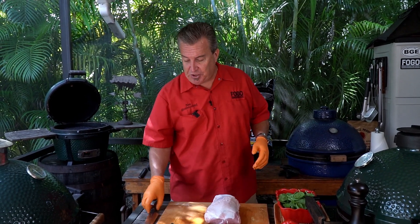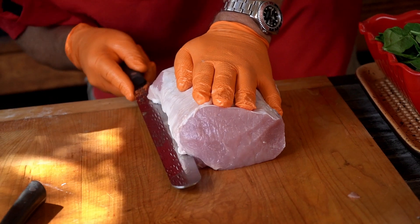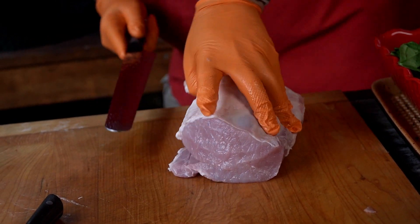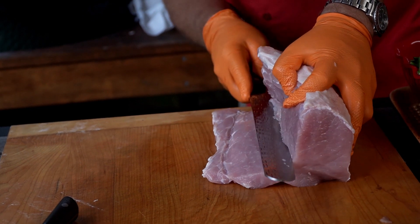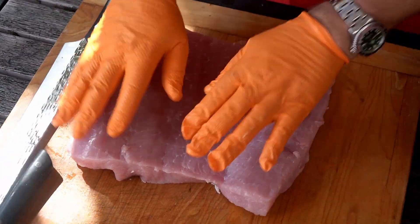Now we're at the part that everybody gets nervous about — butterflying open the pork loin. Folks, it's really simple. It seems like it's going to be difficult, but it's not. You can use any kind of knife; I like to use a boning knife, but I'm actually going to use a brisket slicer — use whatever knife you're comfortable with. All we're going to do is lay this pork loin flat, start about a half inch above the bottom, cut a slice along, and keep rolling it as we're cutting it open so we can butterfly it open like that and have plenty of room to stuff it. Don't worry about going perfectly level or perfectly even the whole time — you just want to make sure you don't go all the way through. Voila.